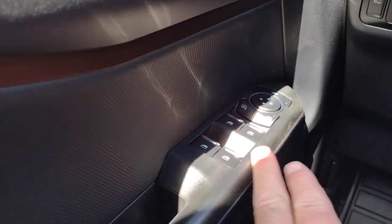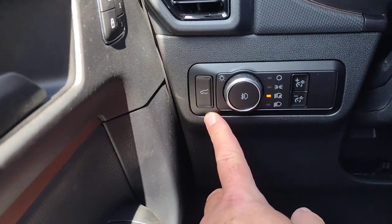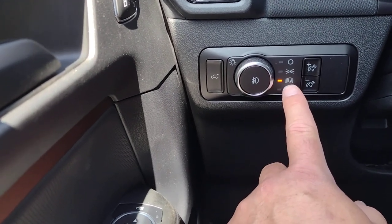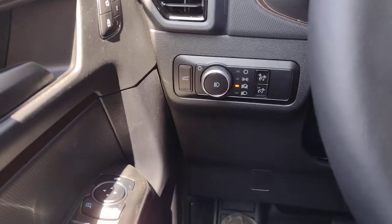You also have your power mirrors and your power windows. To the left of the steering column, you can open the back hatch, control your headlamps — right now I've got it set with the A for the automatic lighting position. It'll come on when it gets dark and shut off when you shut off the engine.